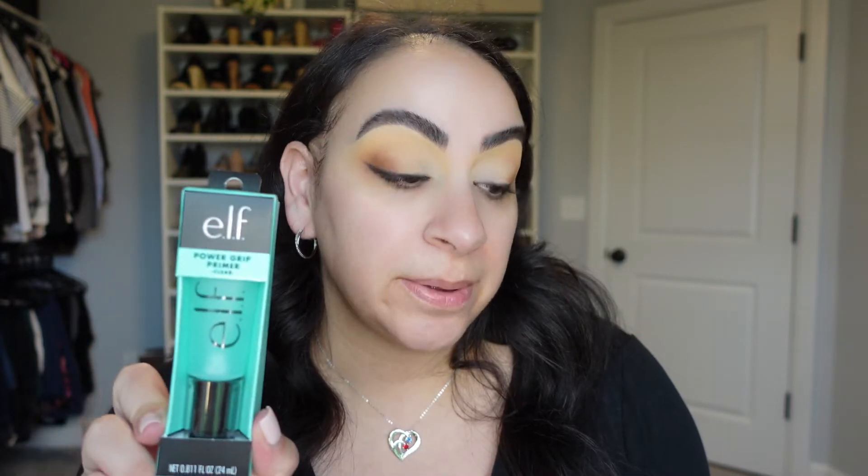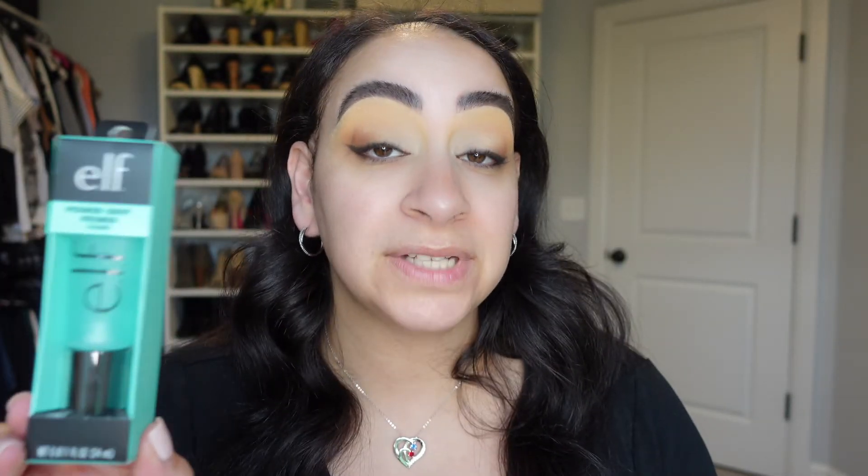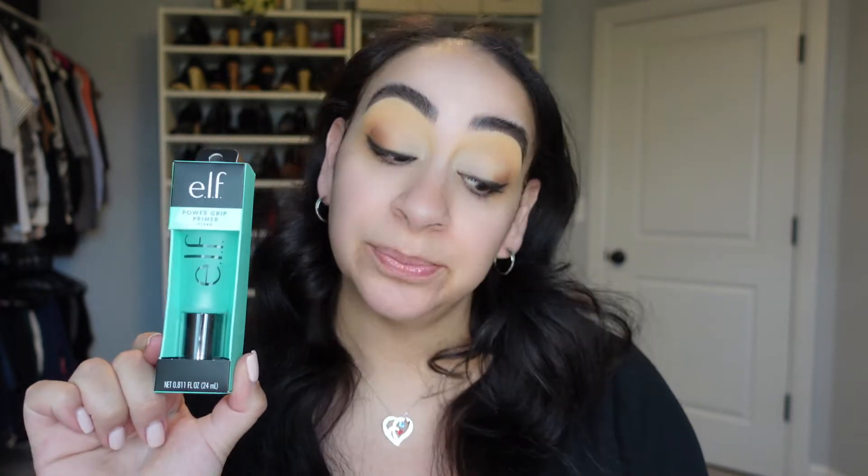Everything you'll be seeing here I purchased off of Ulta's website, but I'll give you the comparison between e.l.f.'s actual website and Ulta's. On Ulta's website this retails for $10. It is a gel-based primer and it's made with hyaluronic acid, which is so nice. On e.l.f.'s actual website, for some reason, this retails for $24 — that's a huge jump, pretty insane. Now this has been compared to the Milk Makeup Hydro Grip Primer which retails for $34, so if comparable, that's a huge savings — $10 versus $34.